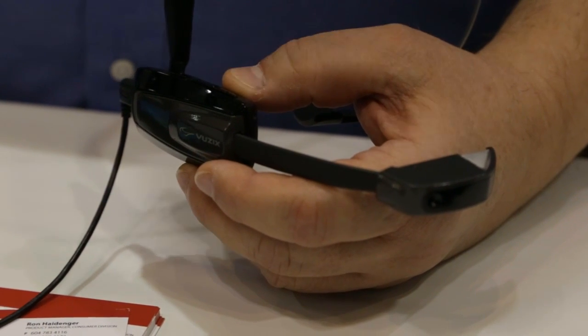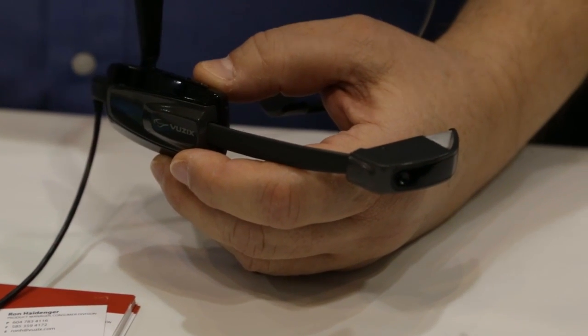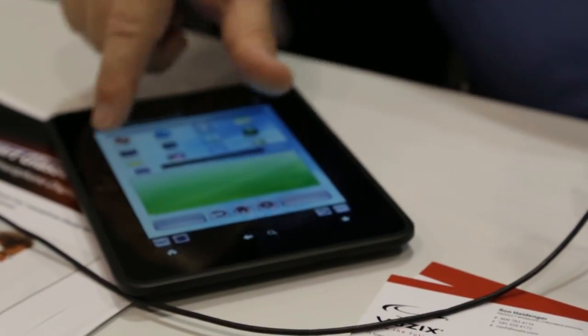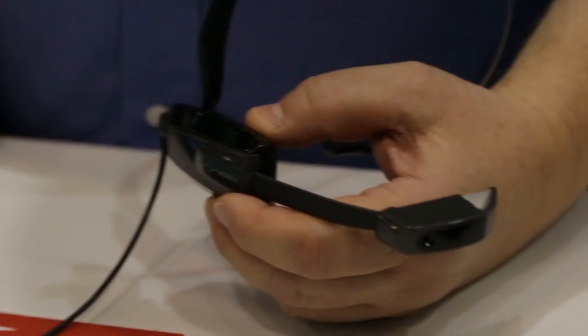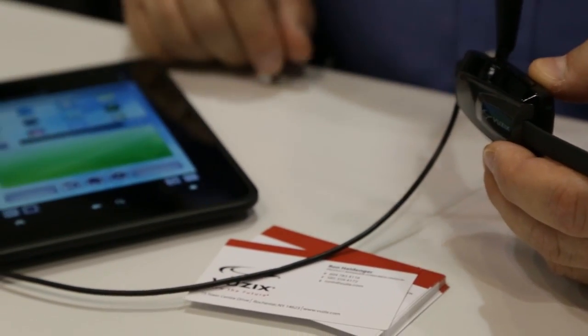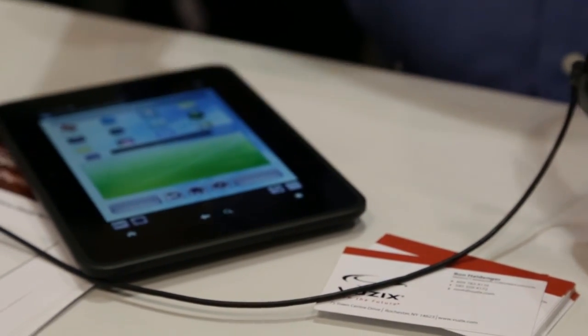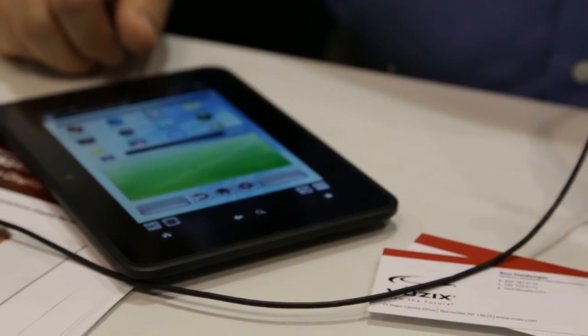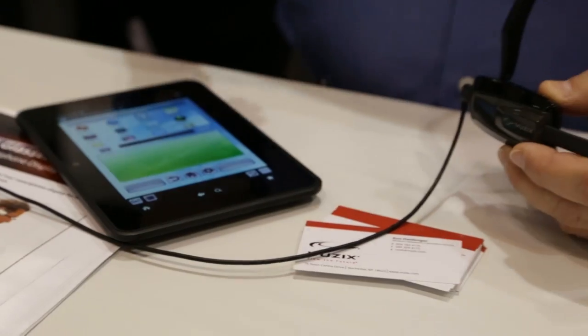You can also pair it to your Android device and use its GUI interface for accessing your applications. On the top is what you see in the device. You also have a trackpad for mouse control and keyboard entry. You have all the typical convenience of an Android device but in a hands-free environment.